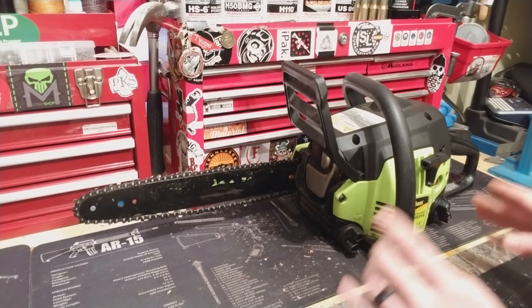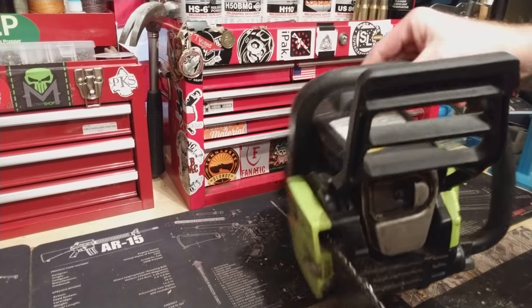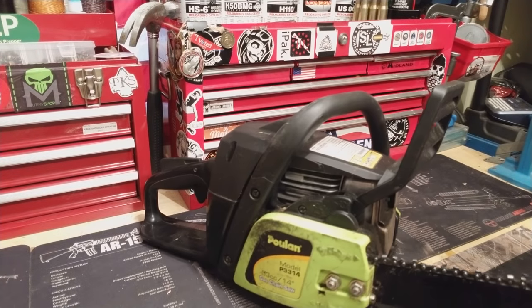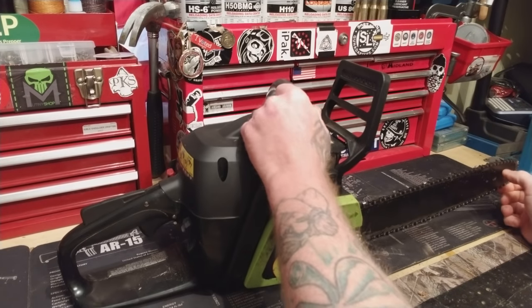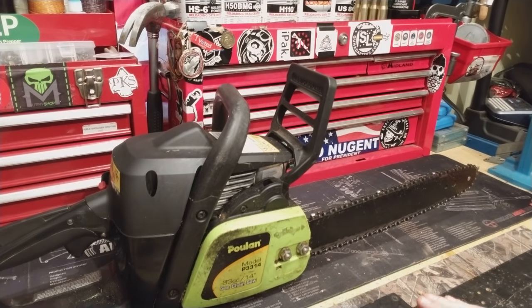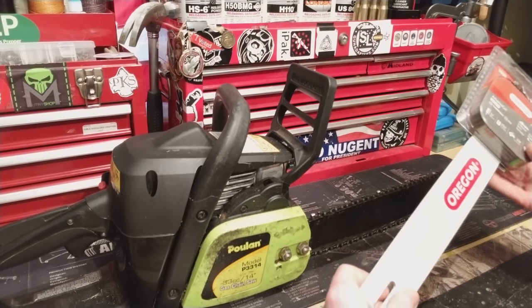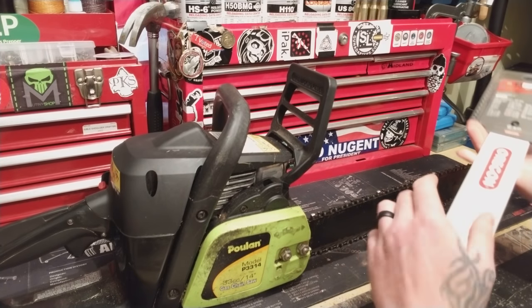This did not come with a chainsaw tool, so I had a slight problem with that. We're going to clean this thing up today — I'm going to do a little scrubbing on it. This thing's been a workhorse for me. I should have brought this out first, but there's my Oregon replacement, and this is a Poland just so you guys know.